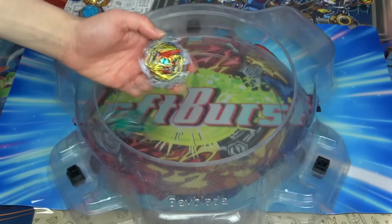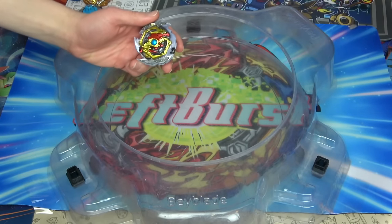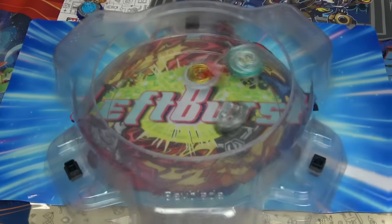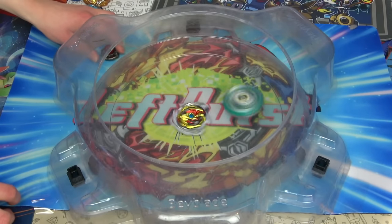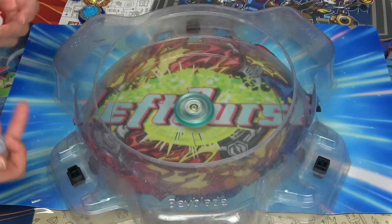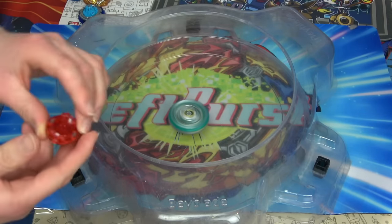We're at the stadium. Let's get this battle started — first up, Pegasus versus Dragon, a classic matchup. 3, 2, 1 — oh! It immediately burst out of the stadium. I don't know how to control this thing. Look at it, it's so large.